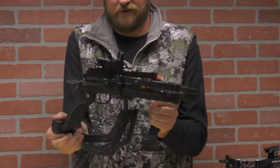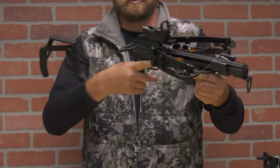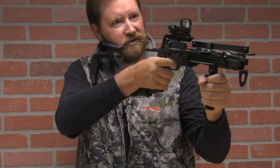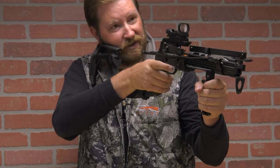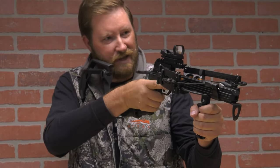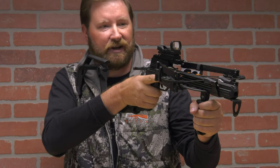One thing I noticed is that when you have the butt stock out, on some crossbows you might be positioned up here when firing. On this one your cheek rest is actually pretty far back, so consider that when making your optic purchase. If you're going to go with the shoulder mount and shoot primarily from there, you will need a larger eye relief than a normal or average crossbow stock.